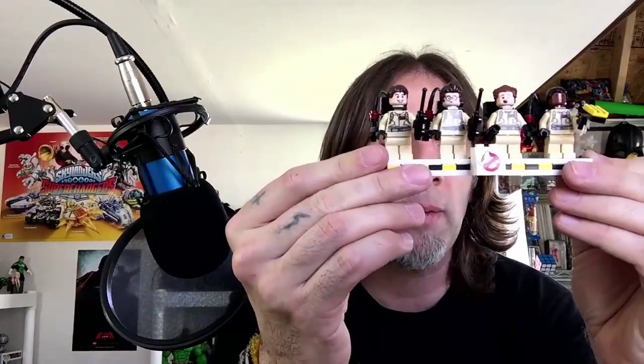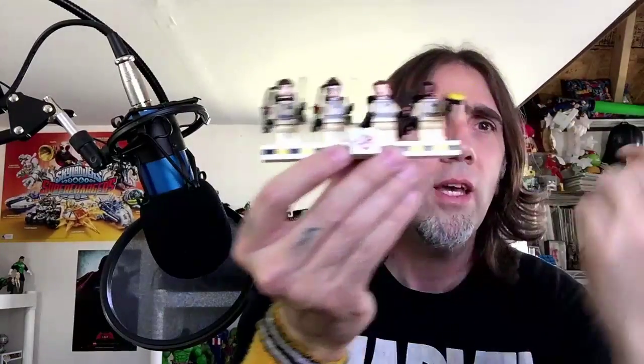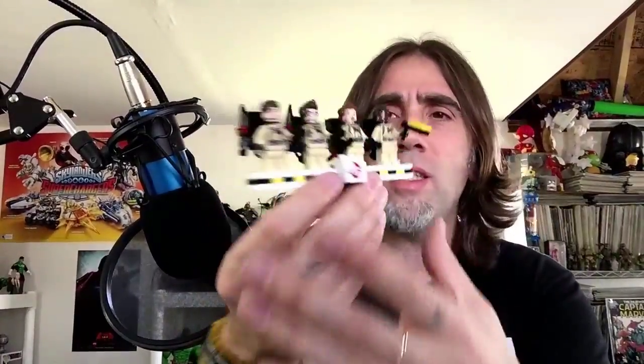Hey guys, that completes our build — the Ghostbusters minifigs and the Ecto-1. This was a fun build and this build blows my mind. Here we have Zeddemore, we have Venkman, we have Stantz and we have Spengler, and these guys are highly detailed. And this stand is really, really cool that they added it with the set.